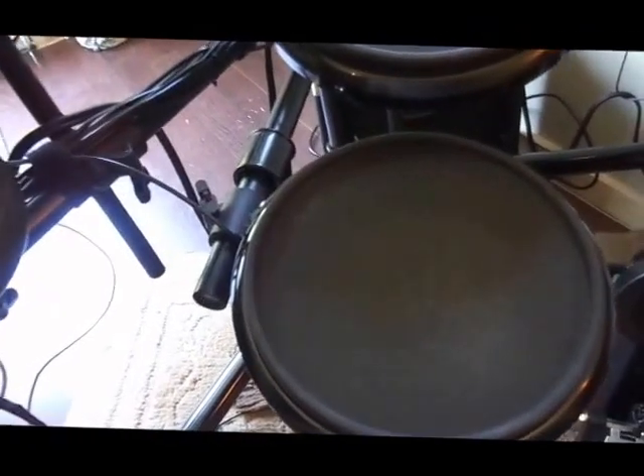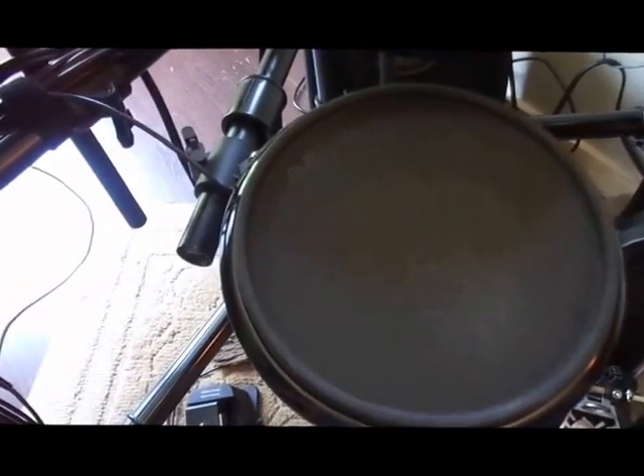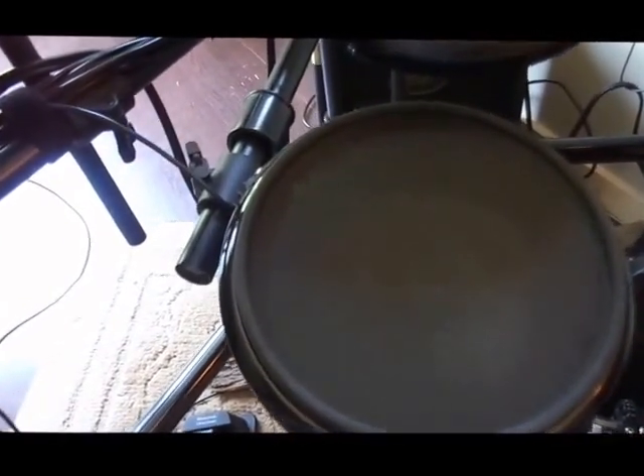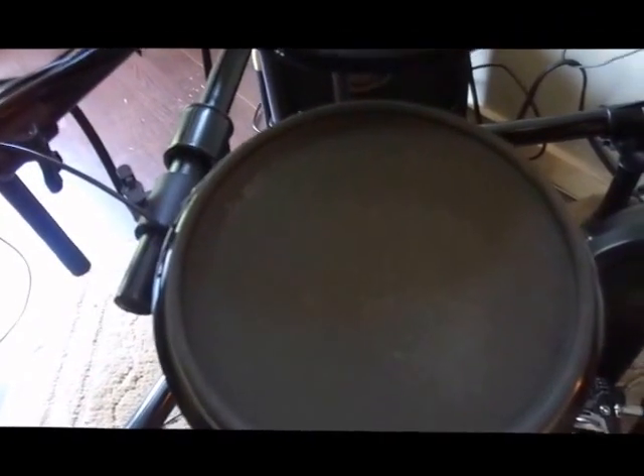Now that we have our amp hooked up, this is the PV 8-inch 20-watt keyboard amp that I was using. This is kind of what it sounds like.